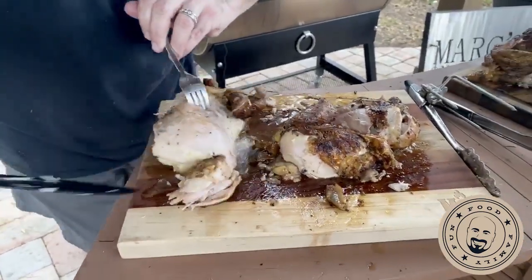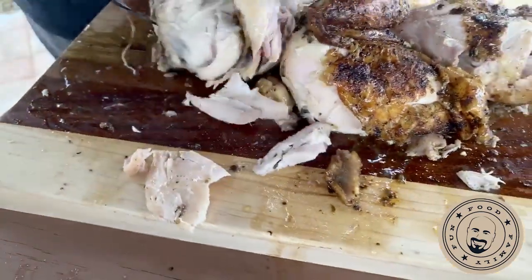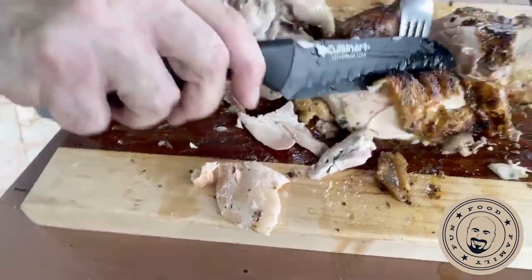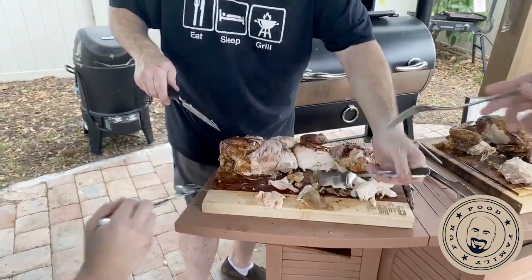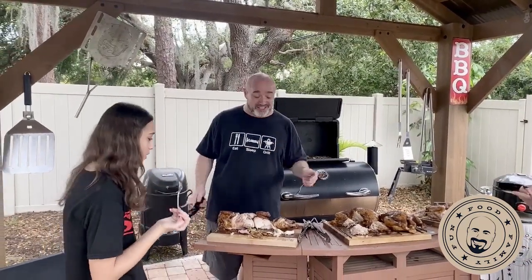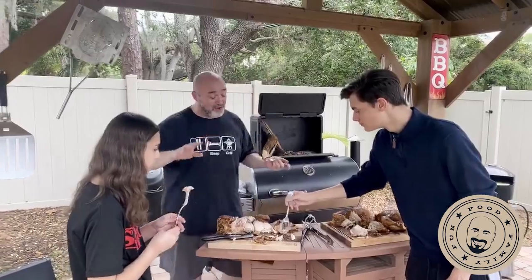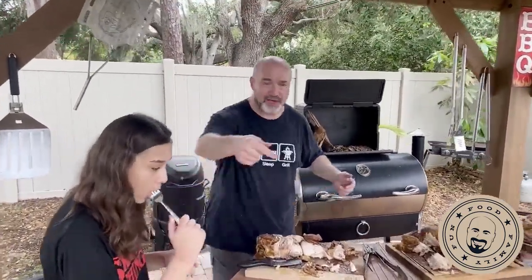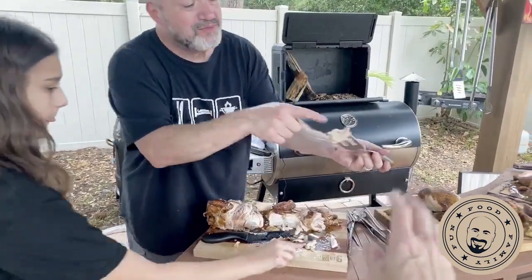And then this guy — I've been waiting for this — this is our rotisserie chicken. Look at this, you guys — it's like I brought Costco home! This had, I think, nothing — just salt and pepper. Oh my god! Wow. Look how soft that is. That's like the best reaction we've ever gotten on this show. That little bit of smoke — wow, that's good!